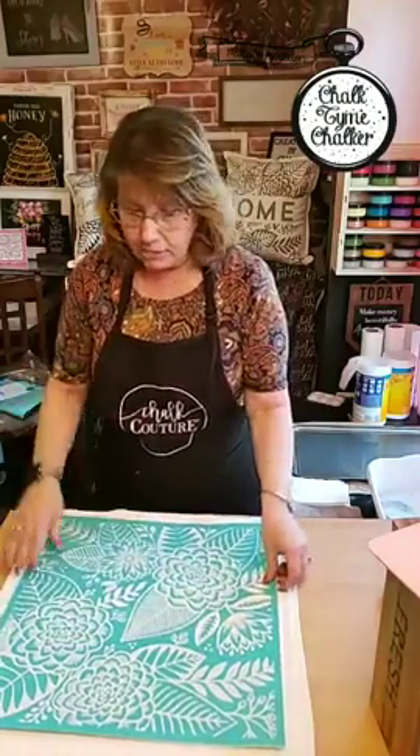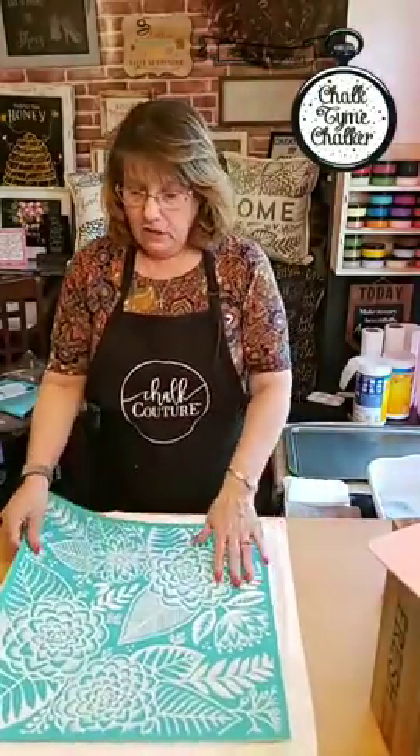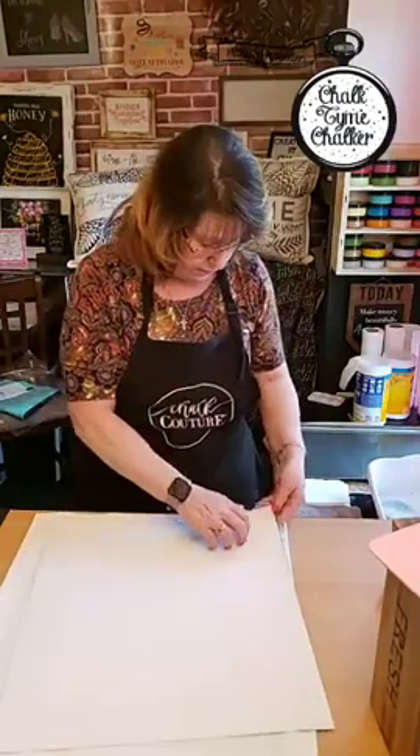I want my pattern to be centered on the mat, because if I go off the mat when I go to ink it, it's going to go through to the other side. That's what the mat's for — it holds it in place and stops it from seeping through. So I'm going to flip this over.